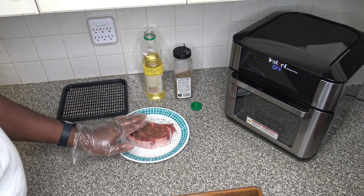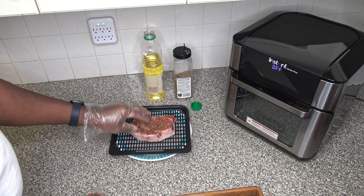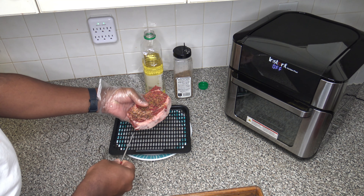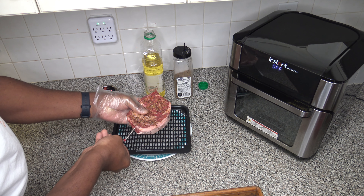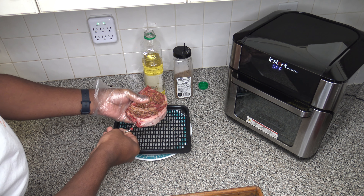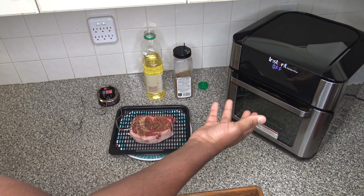I'm going to take this crisper tray cooking pan and set the steak right there on it for a moment. Now here I have my iGrill 2 meat probe. I'm going to stick it in this end of the meat and stick it through until I get to somewhere around center — I don't want to stick it all the way through to the other end, but kind of get it in there good and centered.